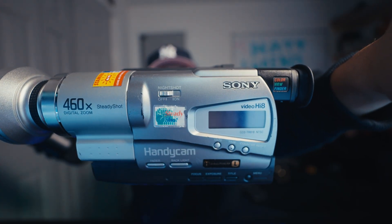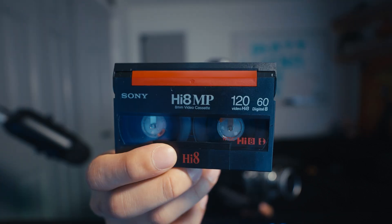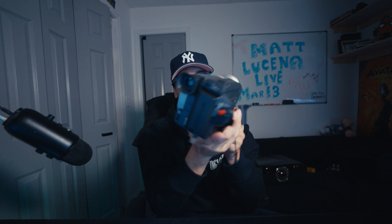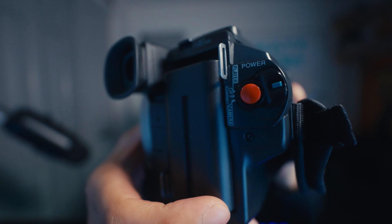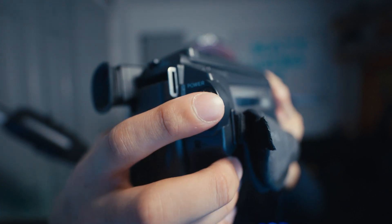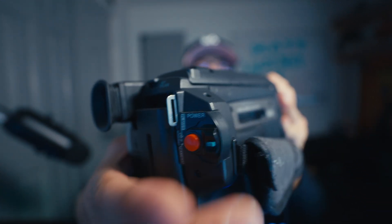The camcorder I have is a Sony Video Hi8. These run on a cassette — if I press the button here and take it out, here's the cassette; you can buy these on Amazon. The way these machines work is that it's a camera but also a video player, that's why it has play, stop, and fast forward. There's a camera mode and a player mode: camera you go down, player it goes up, and off is in the middle.